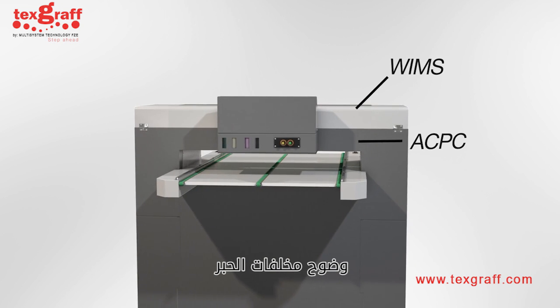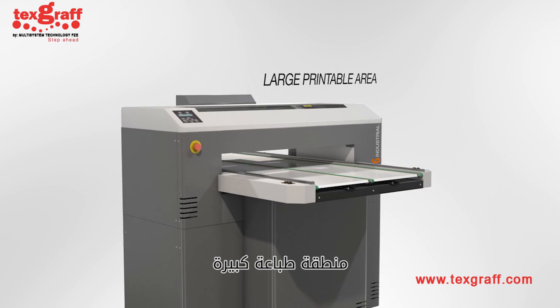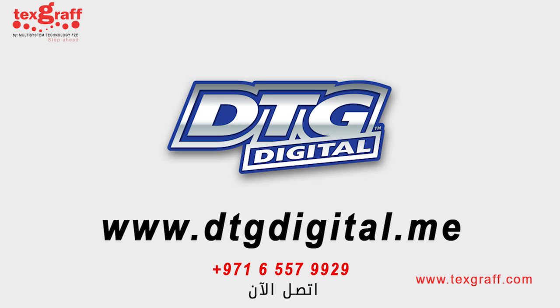With easy-to-navigate controls, waste ink visibility, WIMS, APCP, auto conveyor height, and large printable area, M-Series printers are the industry's most advanced direct-to-garment printer. The answer is still DTG Digital.